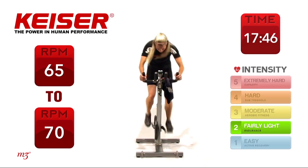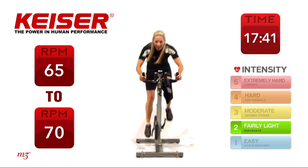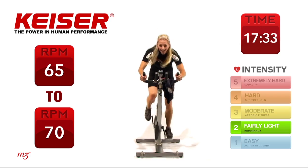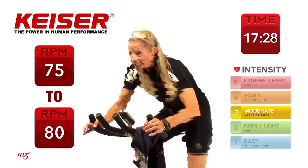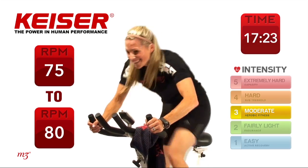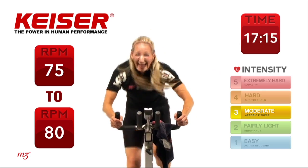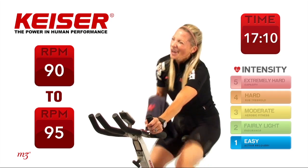Really starting to feel this. Hang in there, 10 seconds to go, and time. Lighten it up, come on down, grab some water. Well done.